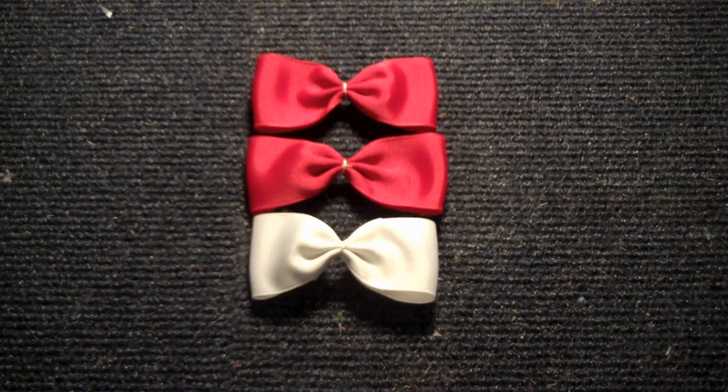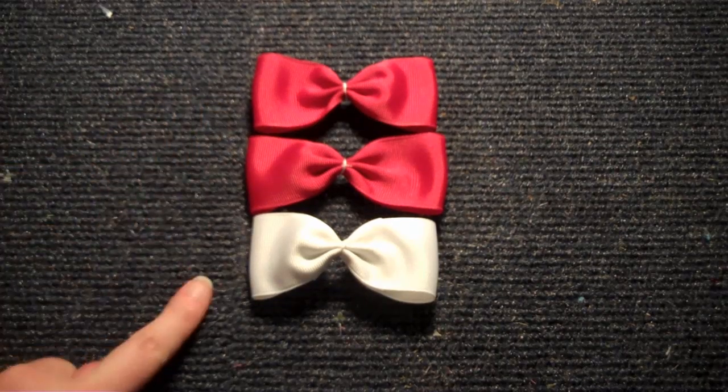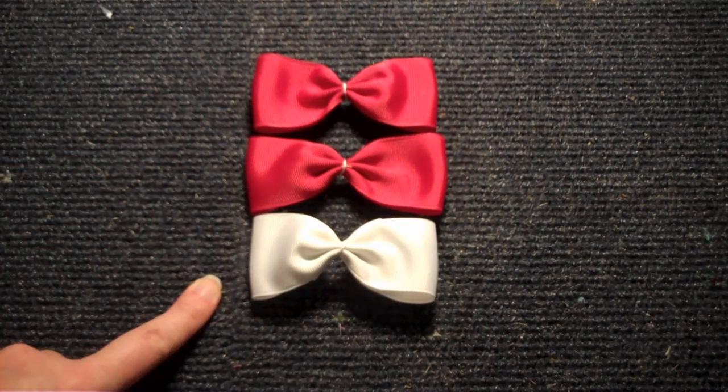For the Angry Birds hair bow, you're going to need three tuxedo style hair bows. I'm going to put a link below to that tutorial. You're going to need two red and one white, and I used eight to ten inches of ribbon, one and a half inch ribbon, for these tuxedo bows. So go ahead and make those, and then we'll get started.